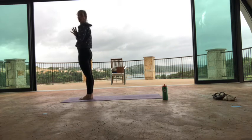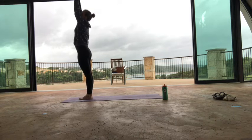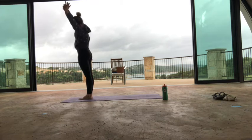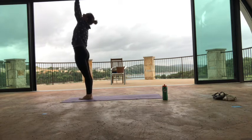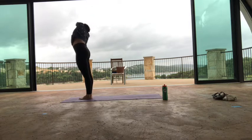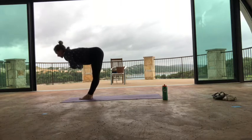Second time — a little bit quicker. Inhale, arms up. Interlace your fingers with the index finger. Exhale, side bend to your right. Inhale, come back to center. Take the opposite grip. Exhale, side bend to your left. Inhale, back to center. Exhale, hands to heart center, fold forward.